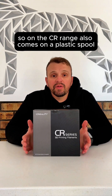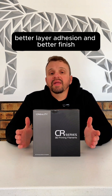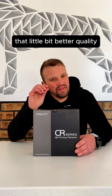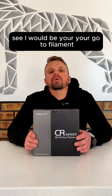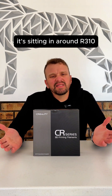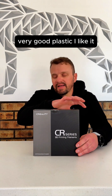On the CR range, it also comes on a plastic spool. The plastic has got better quality, better layer adhesion, and better finish. So if you're looking for just that little bit better quality than your normal Ender range, CR would be your go-to filament. It's also not badly priced — sitting around $310–$315 a roll, depending on where you buy. Very good plastic.